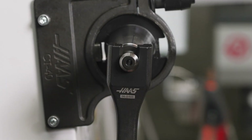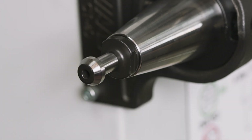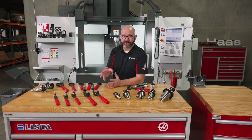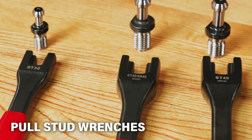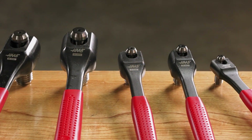There are times when a specialty tool just makes sense, when a generic option just doesn't cut it. I don't know if this video can even do these tools justice, but a year ago when I first started using these tailored pull stud wrenches, I knew that we had a winner.